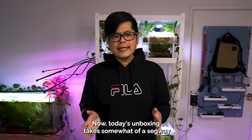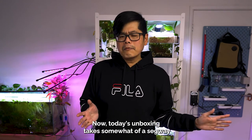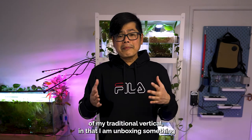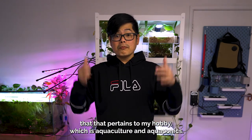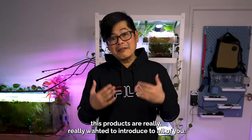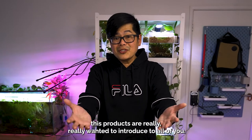Today's unboxing takes somewhat of a segue off my traditional vertical in that I am unboxing something that pertains to my hobby, which is aquaculture and aquaponics — not something I normally talk about on this channel, but this product I really wanted to introduce to all of you.